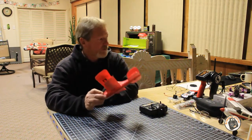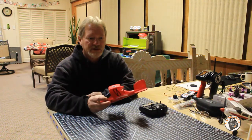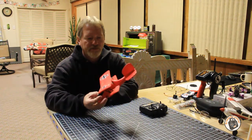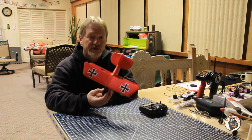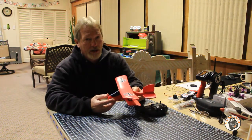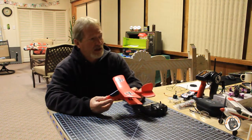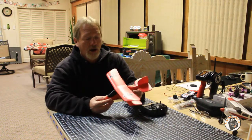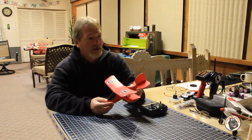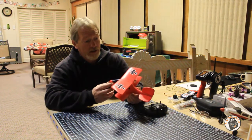Without further ado, I will go ahead and roll the flight footage. I took it out in the desert and flew it in a 2 to 5 mile an hour wind. Since this thing weighs less than 30 grams - this particular one, without the landing gear, with the dime on the front, was 28.6 grams - it's a very lightweight plane.